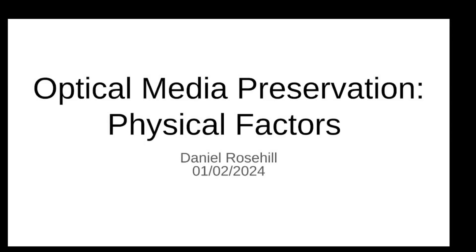Hello friends and subscribers, welcome back to Daniel's Tech World. My name is Daniel Rosal and this is my little tech corner here of the internet. Every time I say I'm done with optical media, there's one more topic that I think is interesting enough to do a video about. So today we're going to be talking about best practices in storing your optical media — the physical factor.